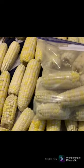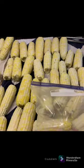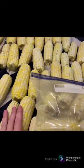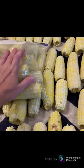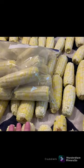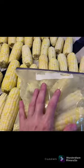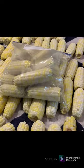Once you've blanched your corn and cooled it down, we normally lay towels out on our island to let it cool, then start bagging it. These are a little warm but not enough to hurt anything. They go directly into our deep freeze — putting up your corn harvest is as simple as that, and you can enjoy it all winter long.